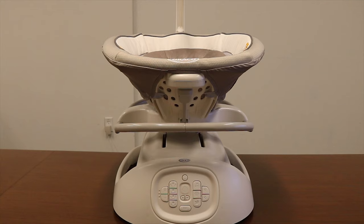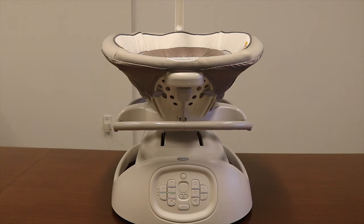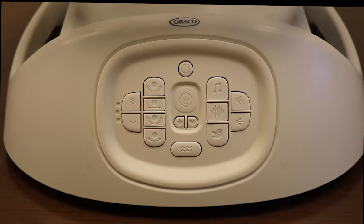This video will cover how to use your Sense-to-Soothe swing with cry detection technology. When the swing is first plugged in, the power button will flash a few times to indicate it is receiving power. When the button has stopped flashing, it is ready to turn on. Press the power button to turn the swing on.